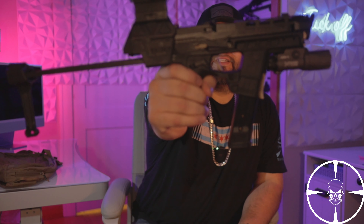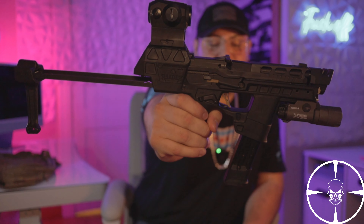Without further ado, I have right here the Flux Raider for the P320 — a very sought-out product, very hard to get your hands on right now. This company literally every time they do a drop, they sell out within seconds. This last drop, about two weeks ago, sold out within like 30 seconds. People couldn't even get them in their cart.